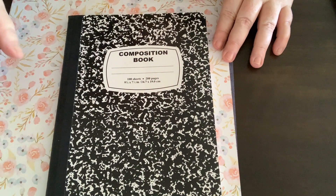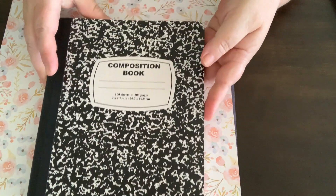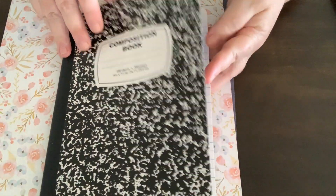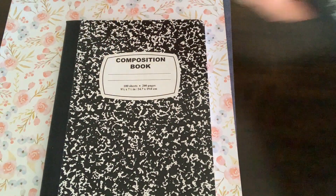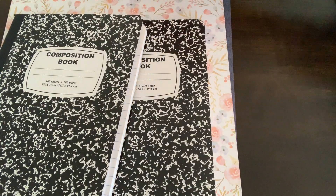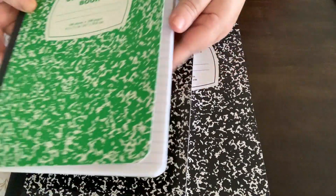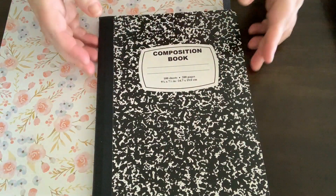Hey everyone, it's Lisa here, and in today's video I'll be showing you how I decorate these composition books and make them look a little bit prettier so that I can use them as journal books for 2019. I have three of them here and I bought these from Officeworks. They're actually just a little bit bigger than a regular exercise book, and I like the fact that they're a hardcover book as well.